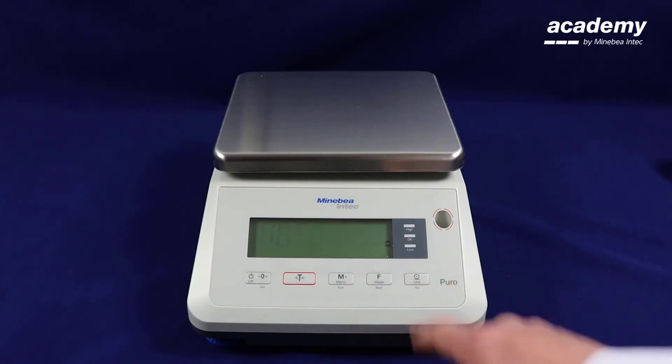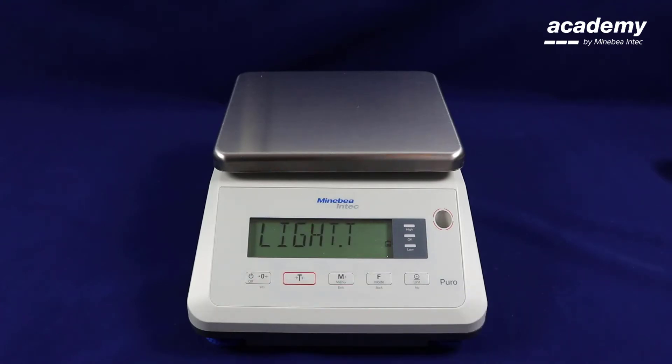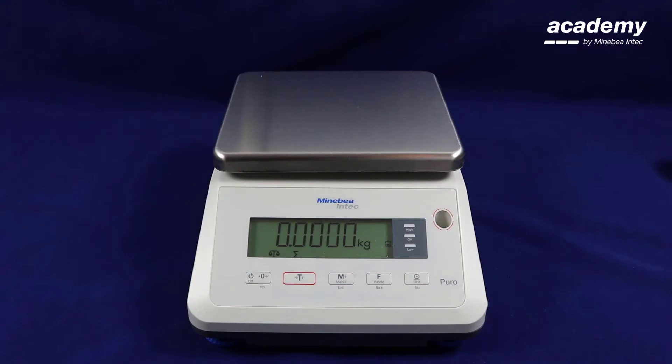Turn this on by pressing the no key and set it to auto. Press yes to accept, then press the back key to get into the home screen. You can now see the totalizing symbol displayed on the screen.